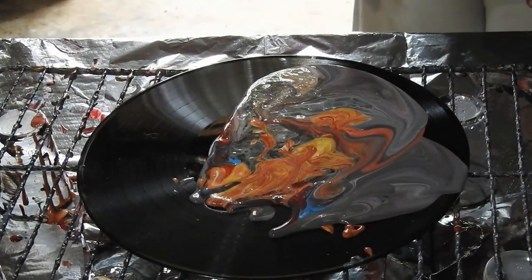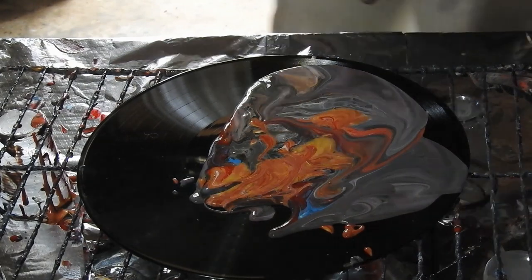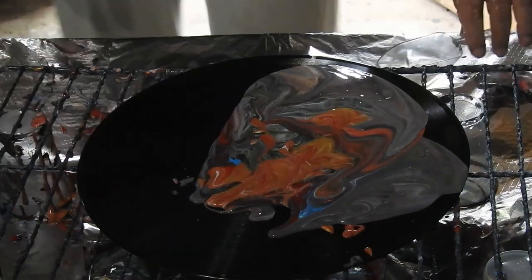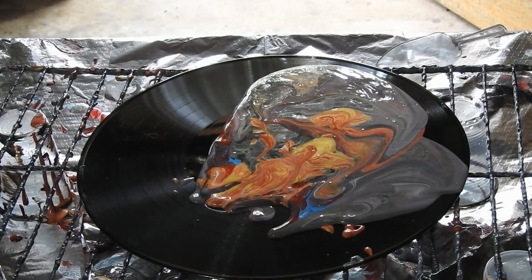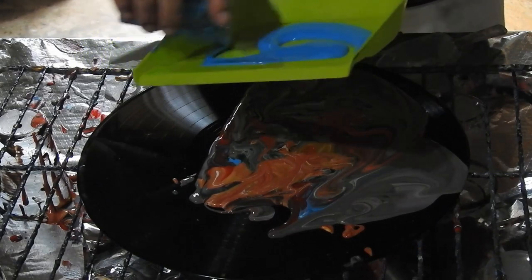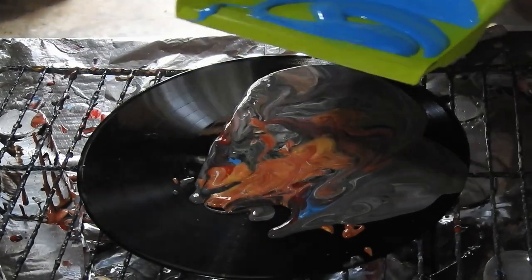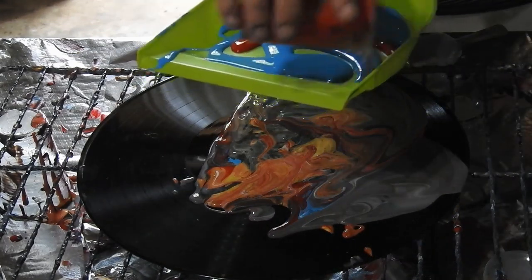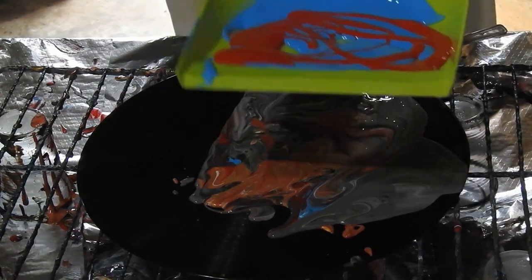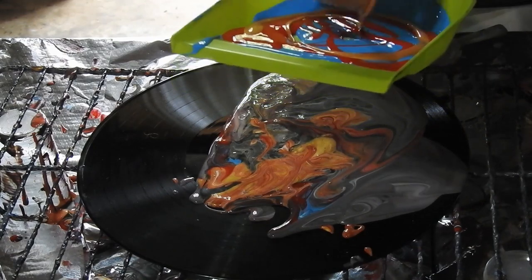I think what I might do is put the colors into the dustpan and then scoop them onto here, and hopefully get something a bit pretty. I've got blue, red, white, black, and I think there's some gold — yes, there's some gold. I already have paint on there so I better not get too excited.